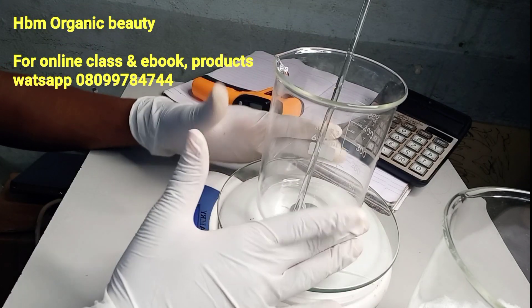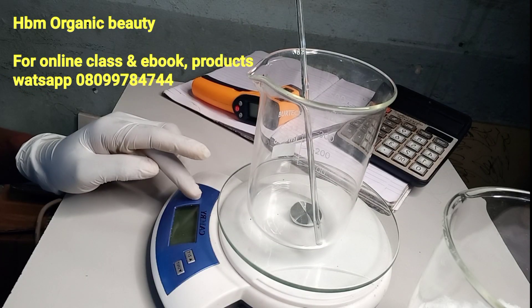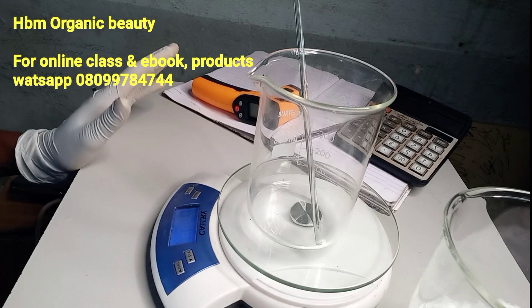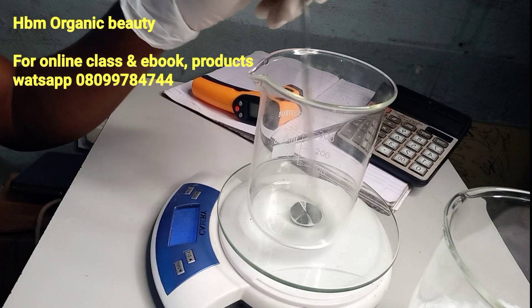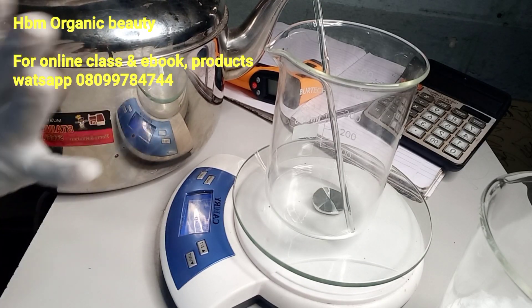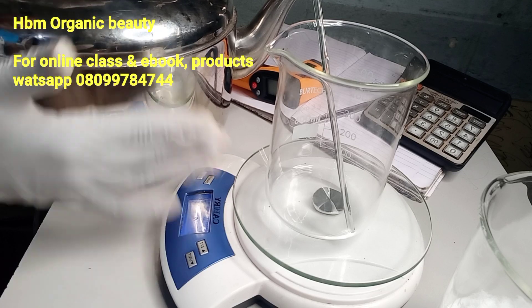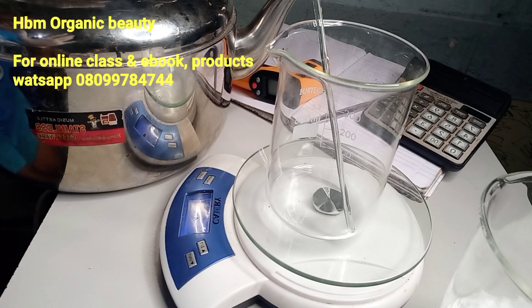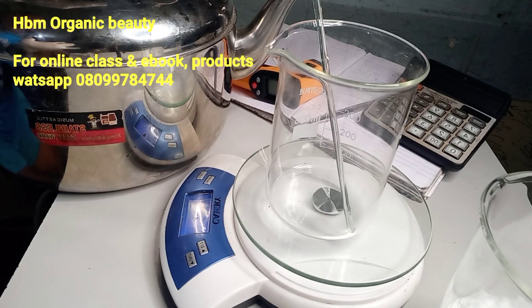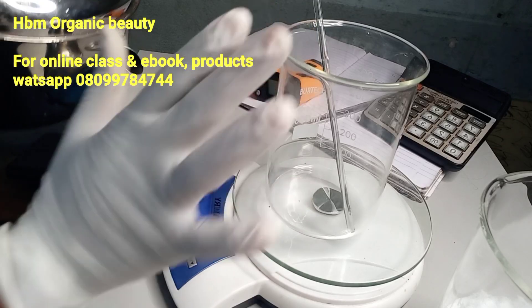Next I'm going to be needing my water — I need 150 grams of warm distilled water. I've warmed my water. Please note, do not use your cooking kettle. This kettle is a new one — this is my formulation kettle, what I use to heat up my distilled water. It's very clean and neat. I don't use it to cook in my kitchen; this is strictly for my formulation. So I'm going to measure out 150 grams of my water.